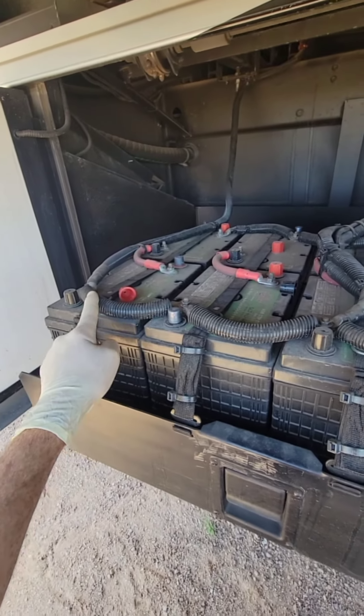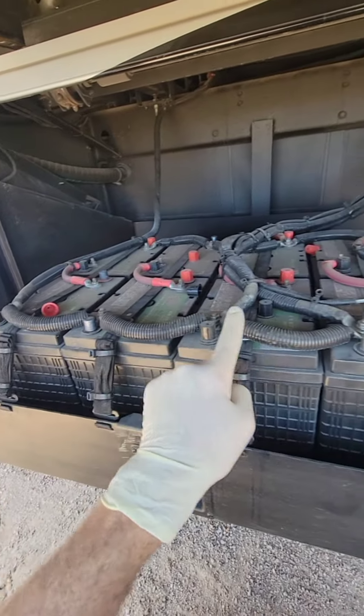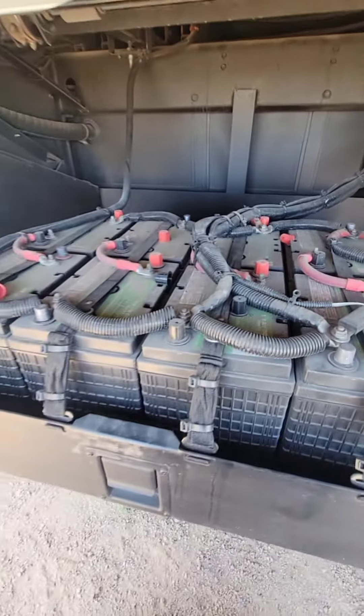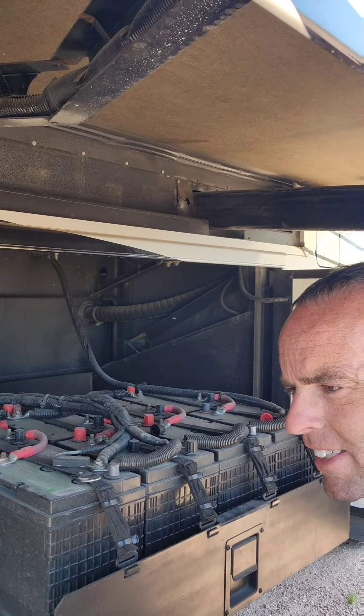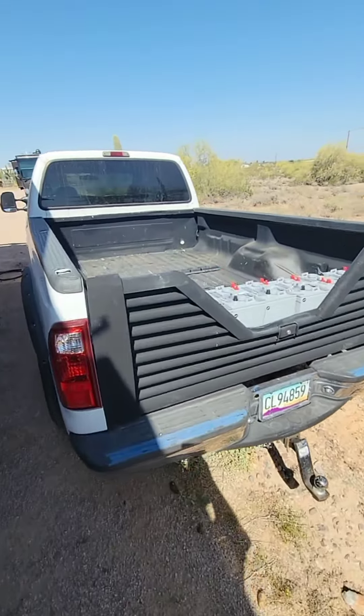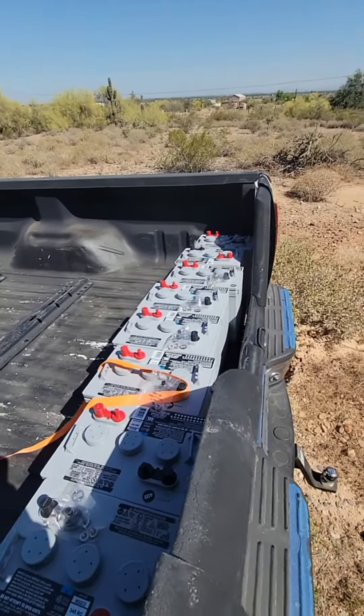And these four batteries are in parallel — negative, negative, negative, and then positive, positive, positive. Now, personally, from my point of view, there should just be two 8D group-sized batteries in here. It removes a lot of battery cables. But nobody asked me, so I had to bust out the truck for this load of batteries.